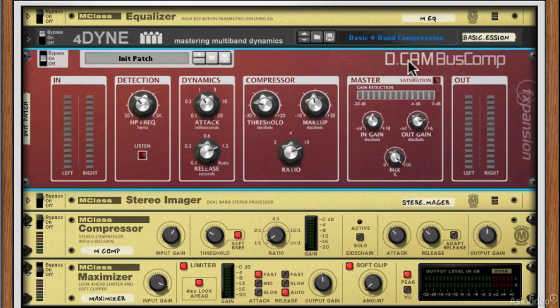That takes us over to the master section nicely. We've got a mix control so we can create parallel compression very easily. We've also got an in-gain and an out-gain, some nice gain reduction metering, and a saturation button for quick dirty saturation — nothing variable, just a quick saturation circuit. There's also a large output meter to confirm gain staging is correct after all processing. If we're getting clipping we can bring down the makeup gain and fine-tune that.